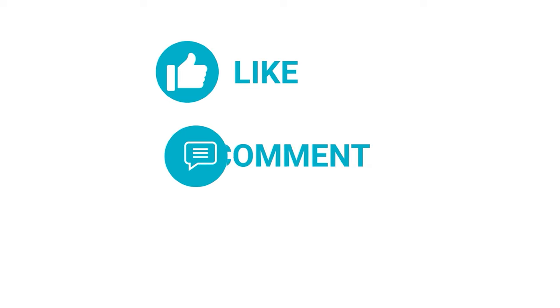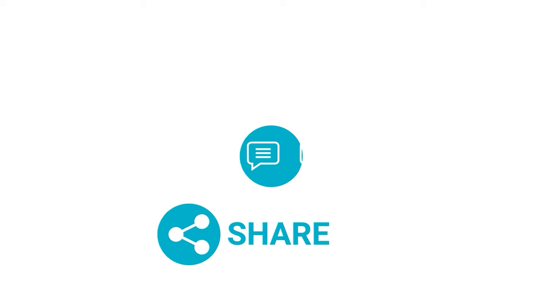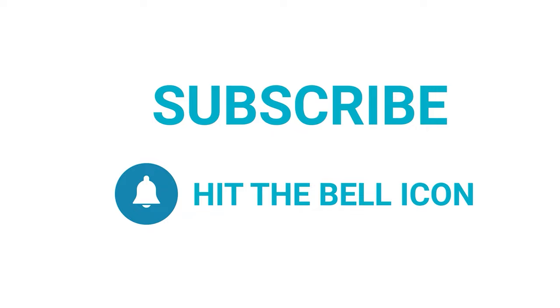Thanks for watching the video. Like and share it with your friends if you found this video helpful, and don't forget to subscribe to our channel if you want more videos like this on your feed.